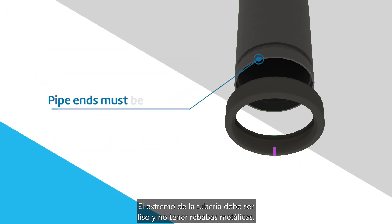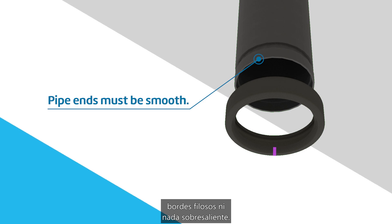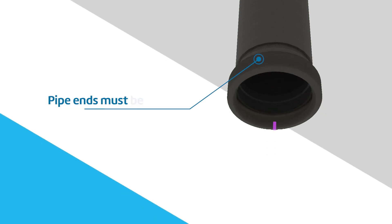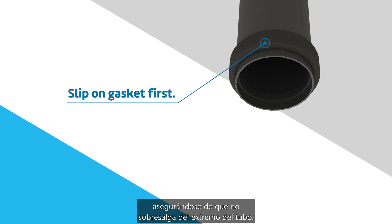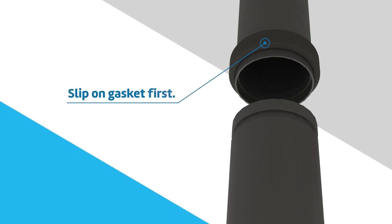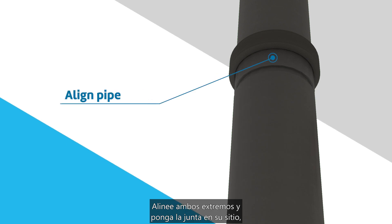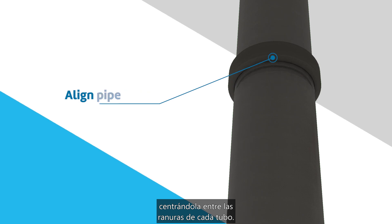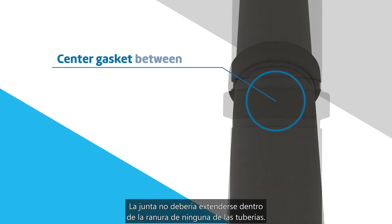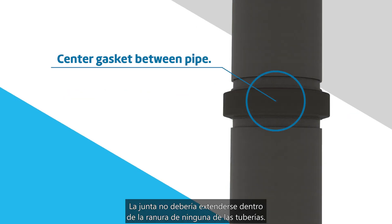Pipe end must be smooth and free from metal burrs, sharp edges, or projections. Slip the gasket over the pipe, making sure it does not overhang the pipe end. Align the two pipe ends and pull the gasket into position, centering it between the grooves on each pipe. The gasket should not extend into the groove on either pipe.